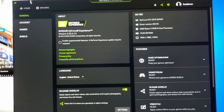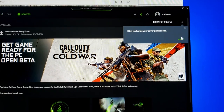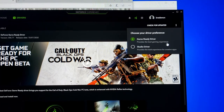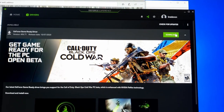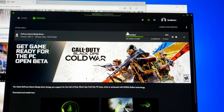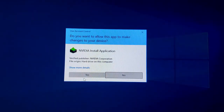In GeForce Experience, I go to Drivers — there's a new driver released on January 7th to download. It says it provides the best gaming experience, so we'll download that and have all the drivers we need for this graphics card.